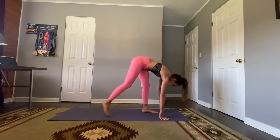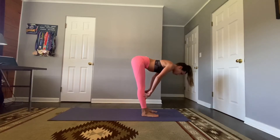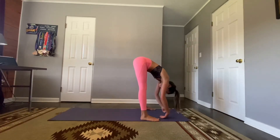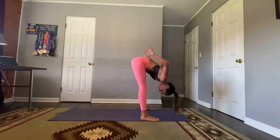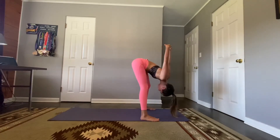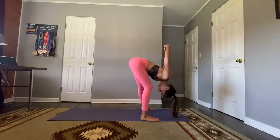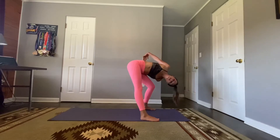Step up or float into a half lift — hands on shins or mat, deep breath, lengthen the spine — and fold. Let's walk those feet as wide as our mat. Rest those arms down, you can grab your elbows or, to open up your chest, interlace those hands behind the back, letting the arms fall heavy. Maybe sway side to side or bend one knee and then the other. Let your head hang heavy, no tension on your neck. Take three more breaths.